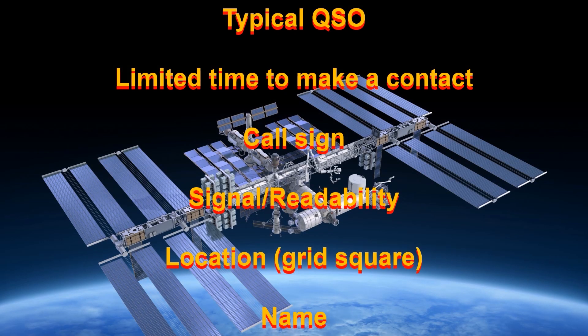QSOs via satellites and the ISS are slightly different to a normal HF QSO. The pass of the International Space Station is very short, and there may be many people all trying to make contact. So the QSO is normally limited to your callsign, the signal strength or readability of the other station, your grid square locator, and your name — and that's generally it. This way, lots of stations can make contact in a very short amount of time.